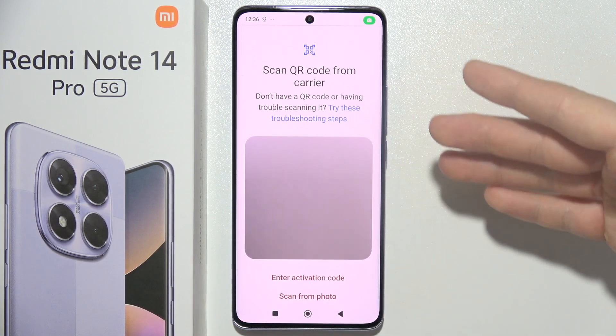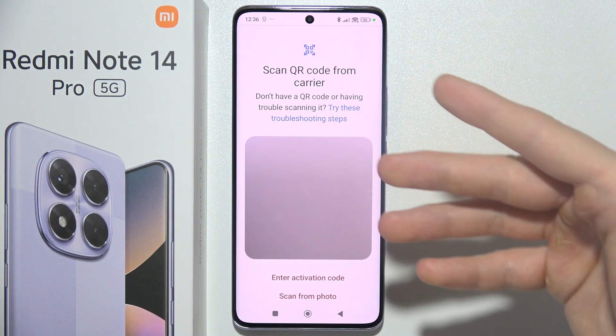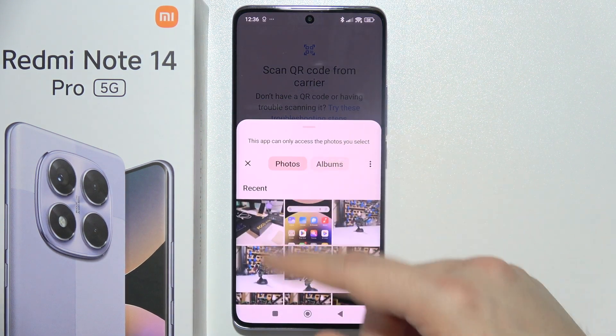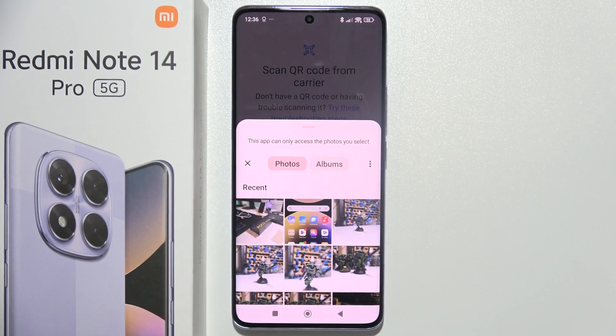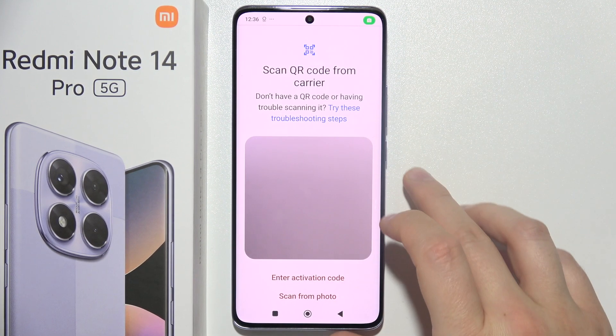But also if you receive this eSIM via email, you can scan it from a photo. You have to open your email, take a screenshot, and then you can scan your QR code from the photo. So yeah, that's basically three different methods that you can use.